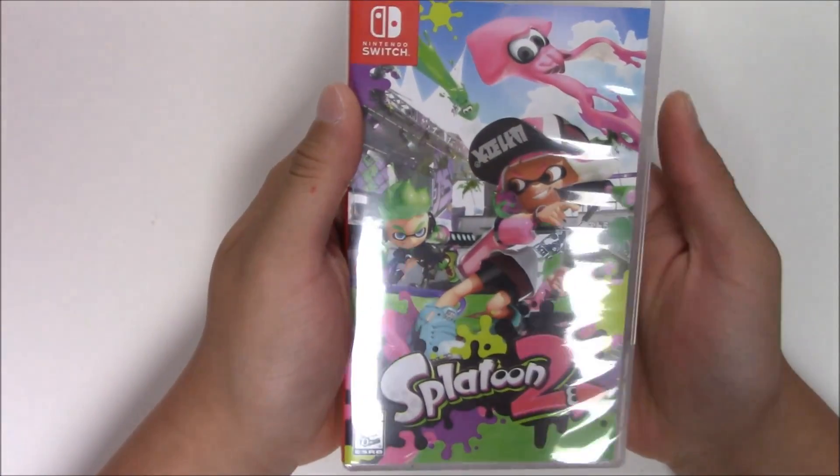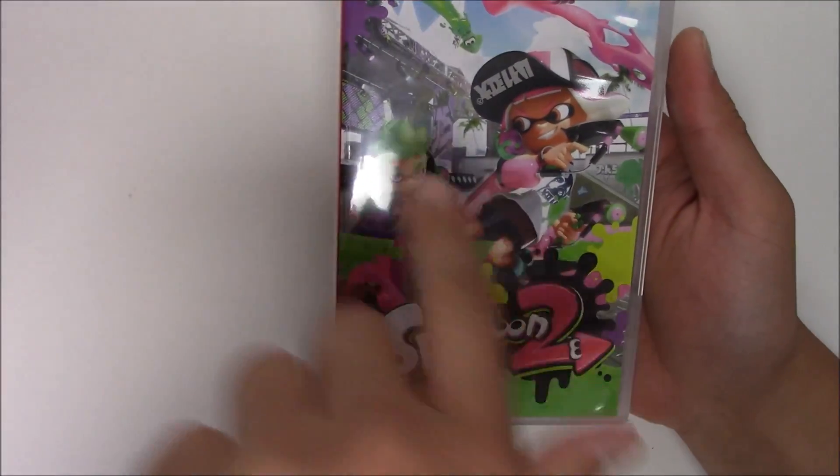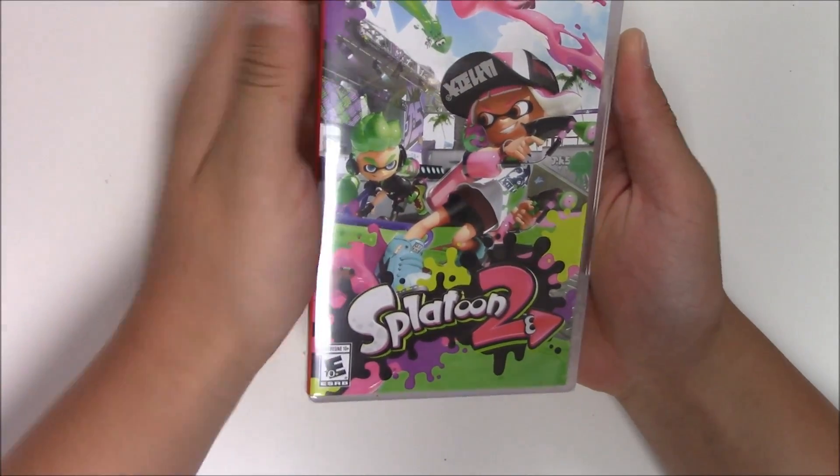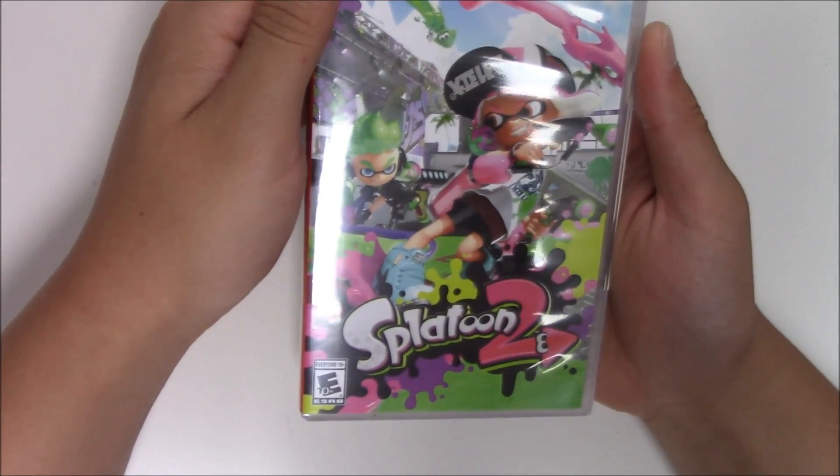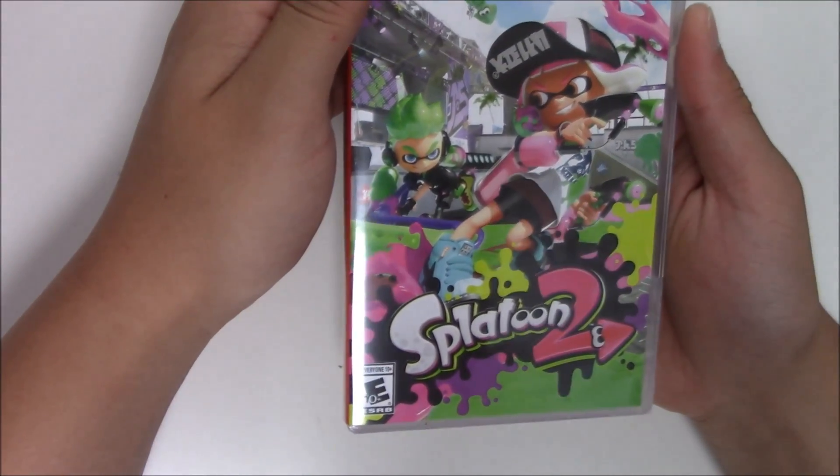From the front cover you can see two characters, the male and the female. You got Squidlings, and they're just brawling it out. This game is rated for everyone 10 and over.